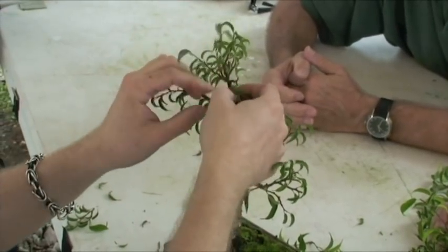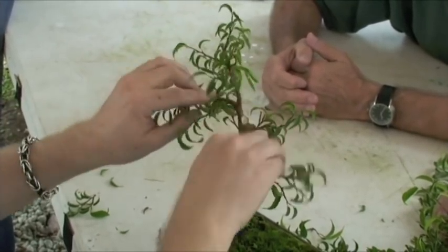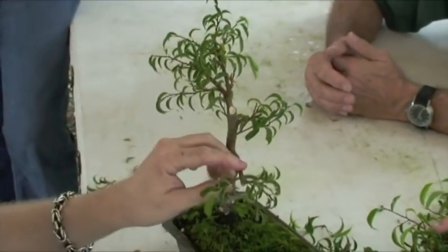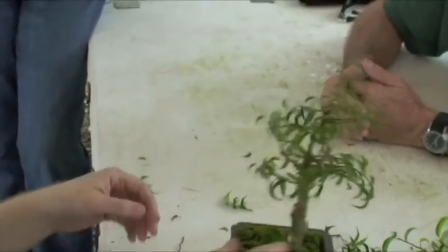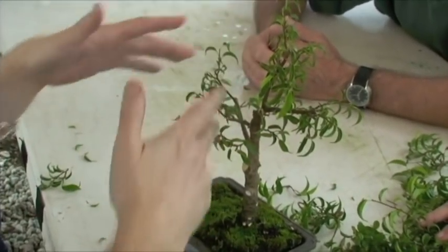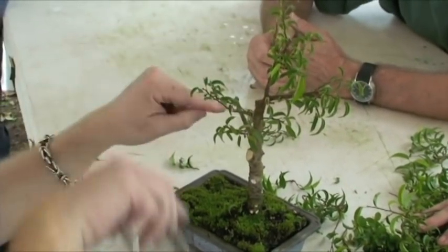These could all be wired down too — wire is going to be another class. We'll put a piece of wire on these two. But there's your tree — more like this, I would say, to start. That's getting the basic structure. This isn't the finished tree obviously. I'm going to take this back even to here.